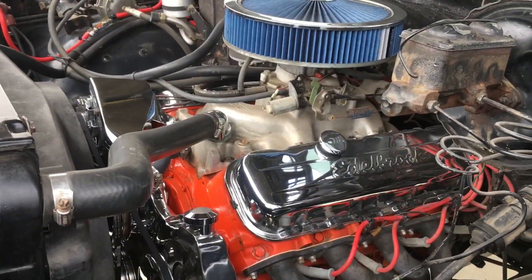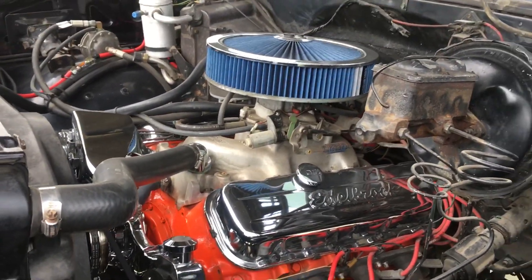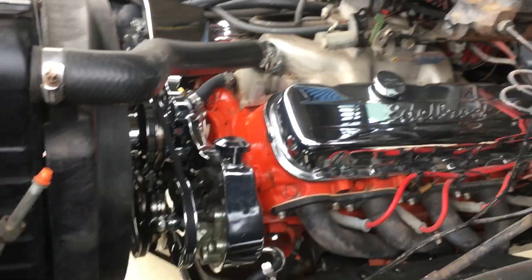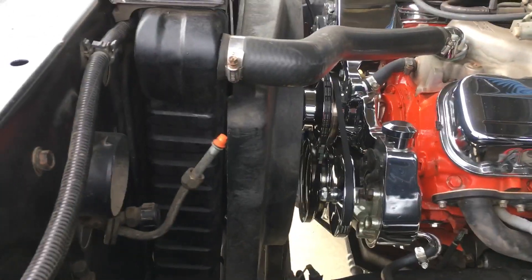We have a 454 bored out to 461 — about four and a quarter. Lots of chrome stuff and a four-core radiator.